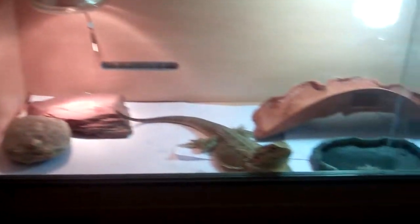Hi YouTube, this is an update on my bearded dragon. I've got a new tank. I put him this little water bowl in, and he seems to think he's swimming at the minute — as you can see he's spilt it all over the place.